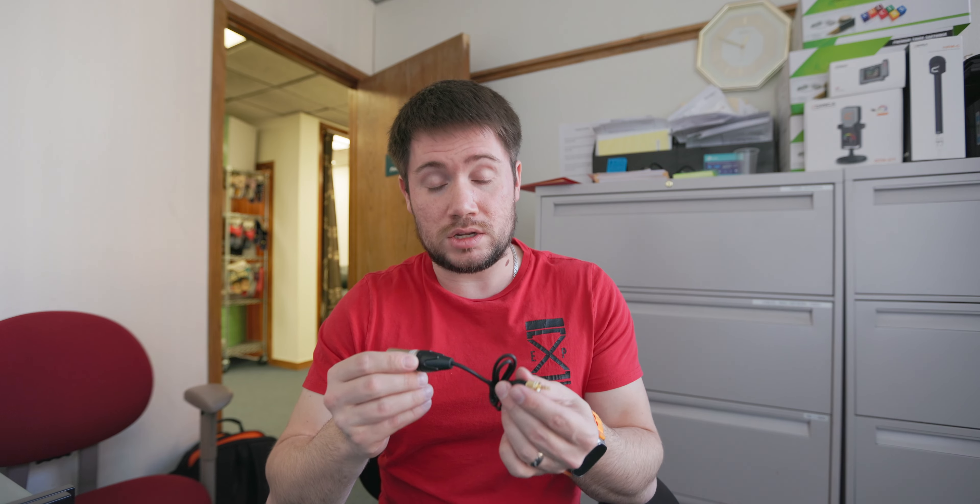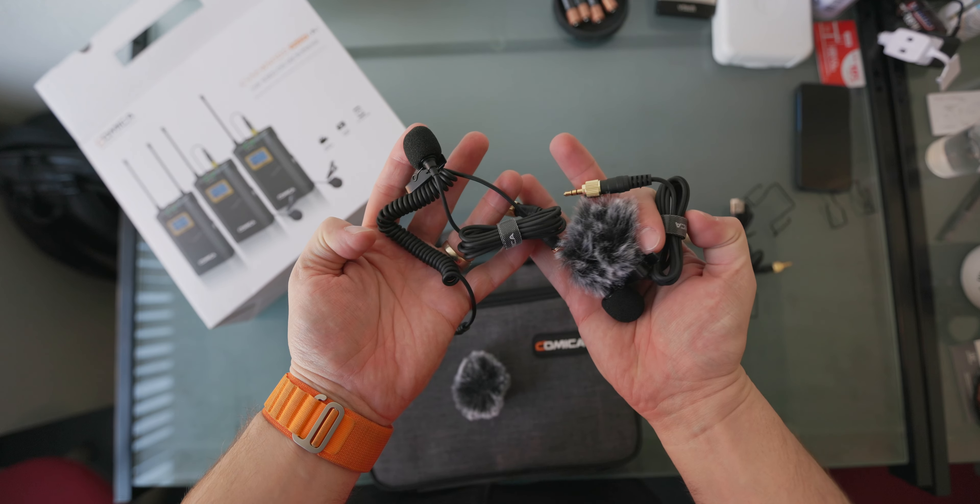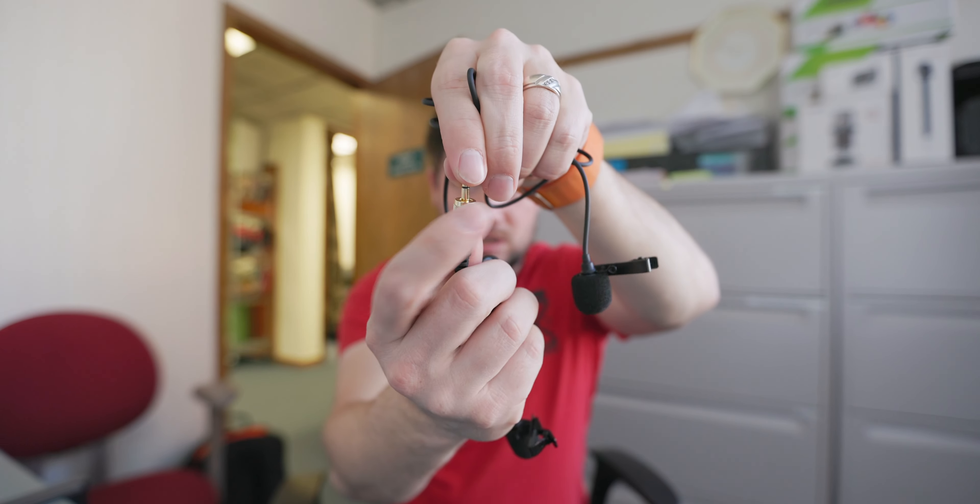The XLR cable is really nice quality — they put a lot of work into it. What I specifically love about these mics is that they screw in. You can see right here, you screw them in — this is awesome. For example, my Rode mic doesn't screw in, and with my R3 if it doesn't go all the way you get white noise or interference. With this, you'll never have that problem.